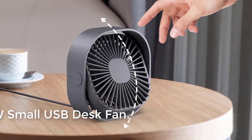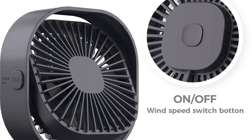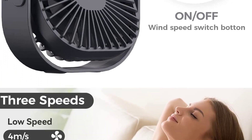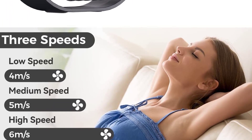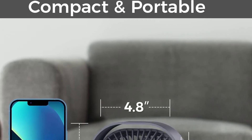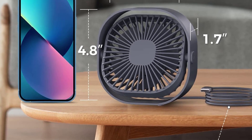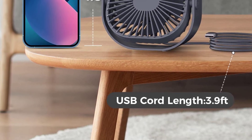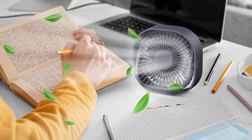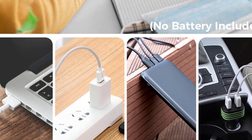At number two: the RJBW small USB desk fan. This portable USB desk fan has a compact design weighing only 0.37 pounds. Enjoy the cool breeze in summer without taking up desktop space. The USB cable is 3.9 feet long, very suitable for office desks and computer desks. You can easily put it in your office bag or travel bag. The fan can rotate horizontally and vertically within 0 to 360 degrees to provide wind in any desired direction to quickly cool you down.